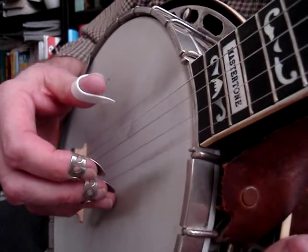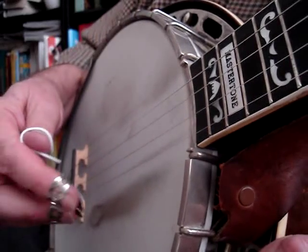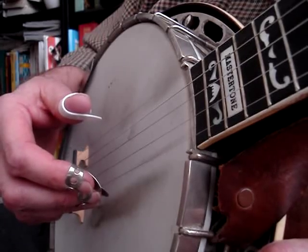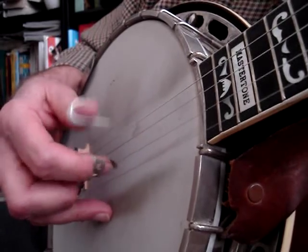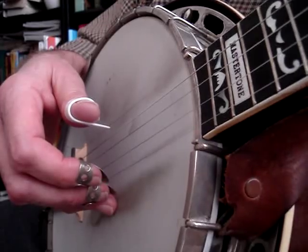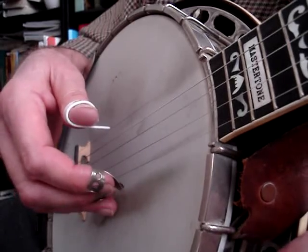My index and ring fingers are in the wrong sequence and I'm short one note — I'm doing three notes instead of four. So when I would practice I would do this over and over, and years later I found out that I was doing it backwards and missing a note. I couldn't add the fourth note and I couldn't change the sequence of my fingers.